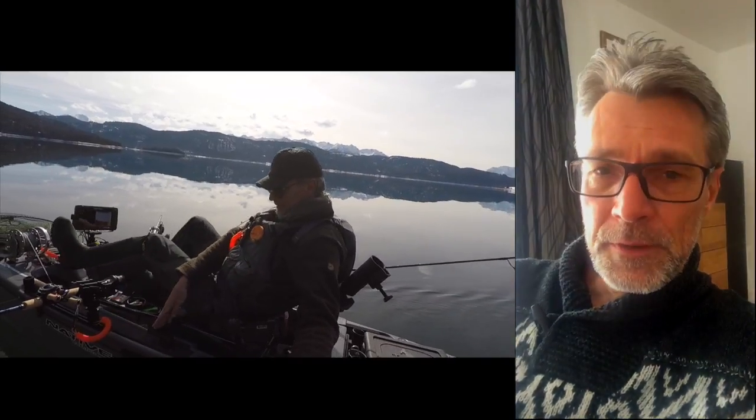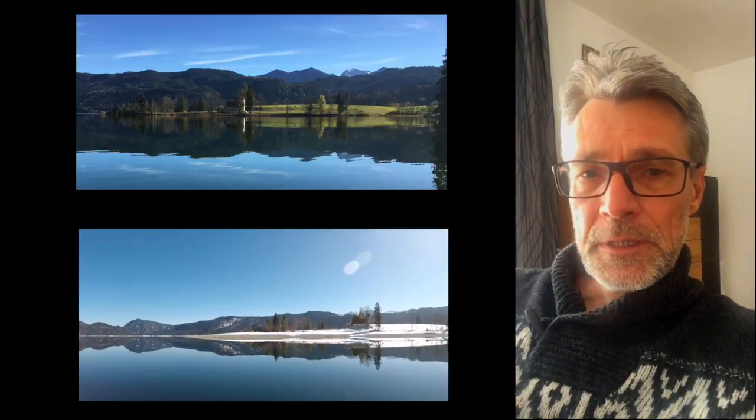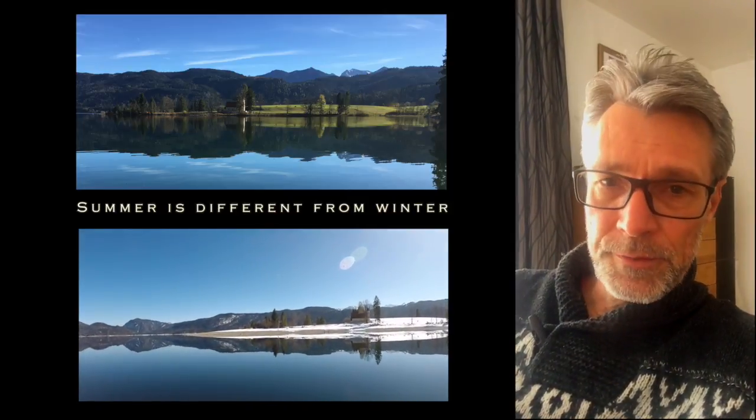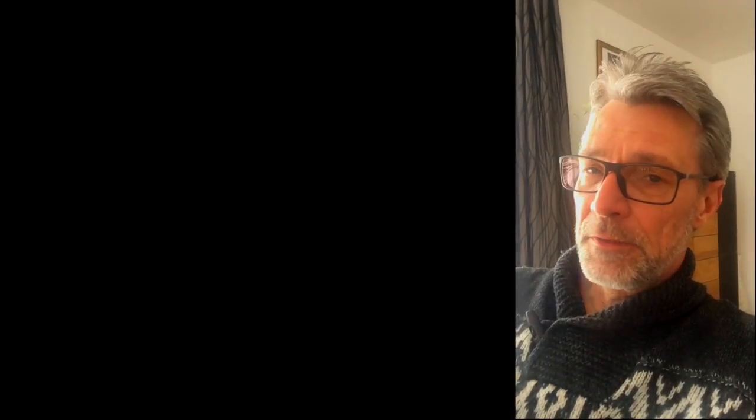I didn't think about it for a long time, but the truth is that during the year the habits of the fish will change with the water temperature. Some species, like trout of any kind or chars, they are seeking deep water. And I wasn't able to fish there.